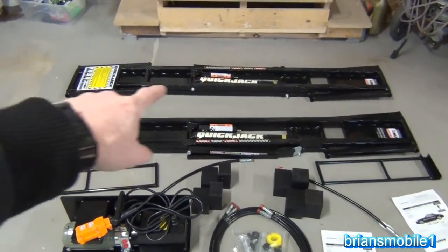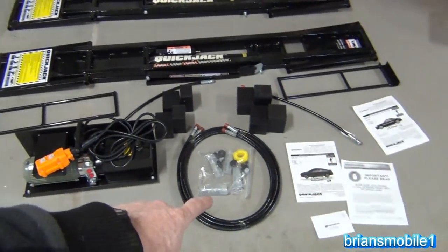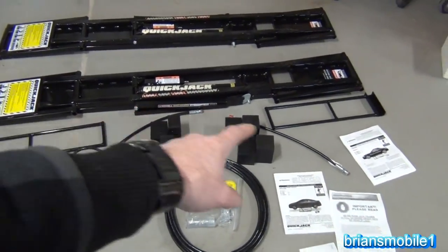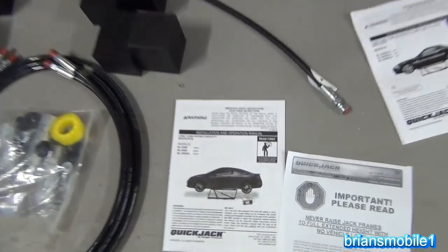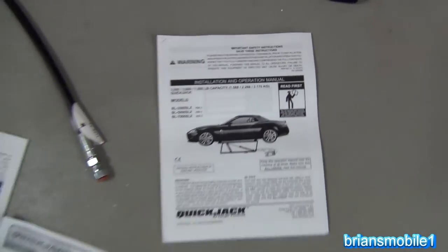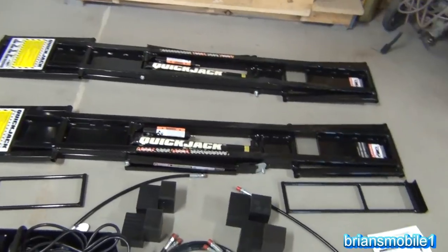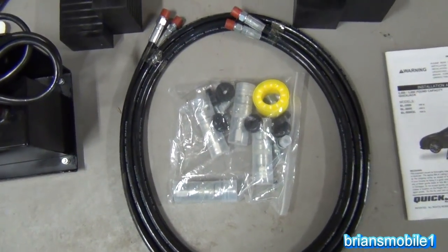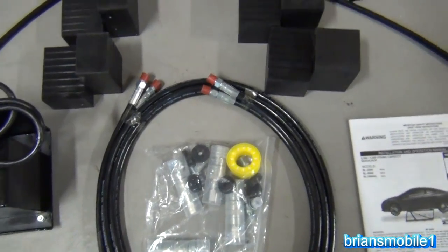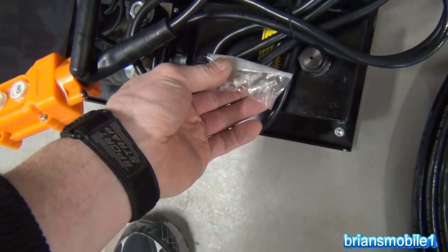Let me take you on a tour of what's included. You've got the two different supports or jacks, the hydraulic unit, the double hoses, and a couple of short hoses. You've got two manuals — both say installation and operation manual, so just in case you miss one in this box, you'll find one in the other. Box number three has quick disconnects and fittings. And then there's a couple of little Schrader fittings.